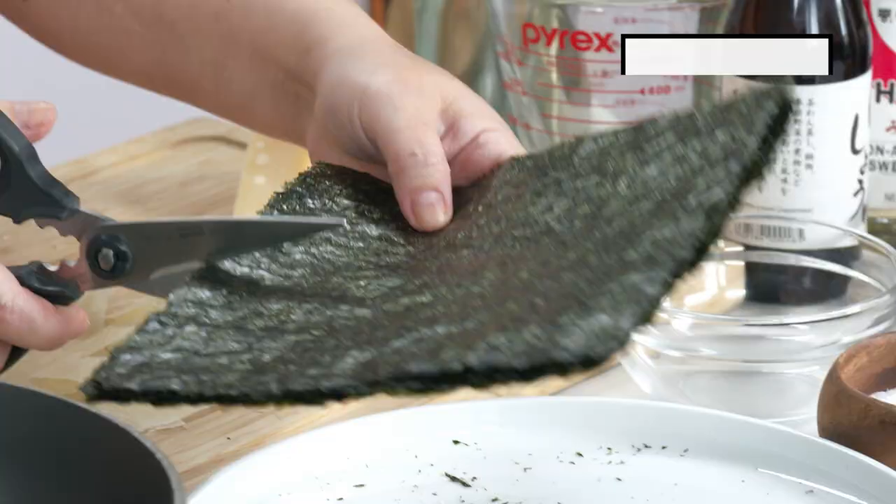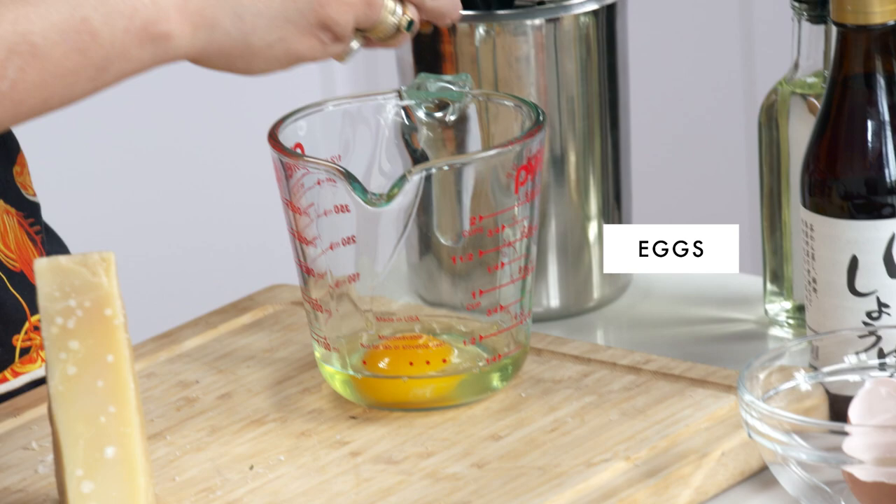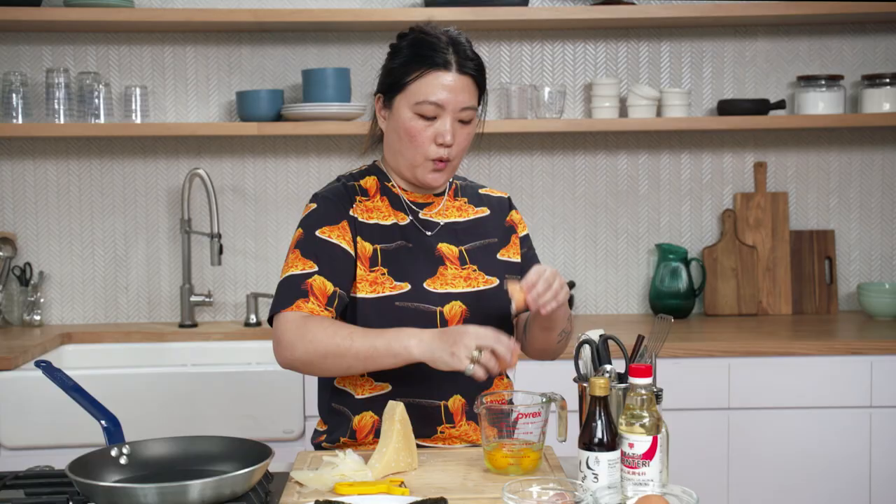So it's kind of like, what do you have in your fridge? Let's make it happen. I always have kim on hand — it doesn't go bad. Today we're using five eggs to make this omelet. Five is kind of what's always worked for the pan we're going to use, which is about a nine- to ten-inch nonstick pan.